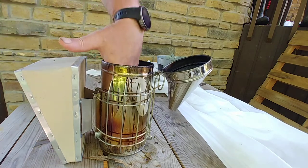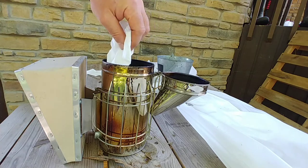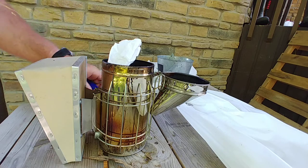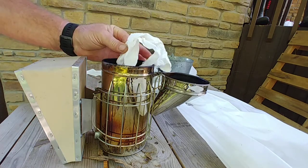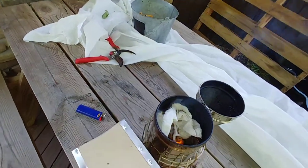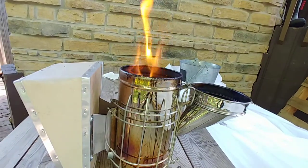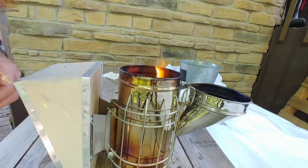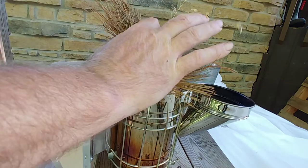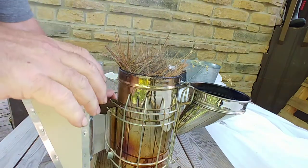The smoker is filled about a quarter of the way up with those dry leaves. I basically just stick my paper towel in there and light it. Once it's lit, I turn it upside down. I didn't just put it out — hopefully — once that's going, give it a few minutes and then put my pine needles in there.